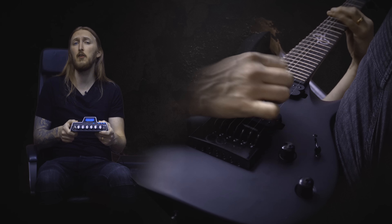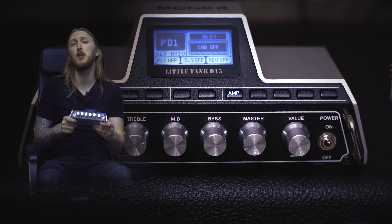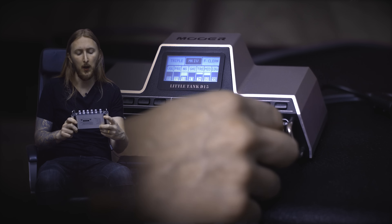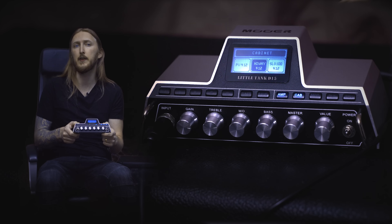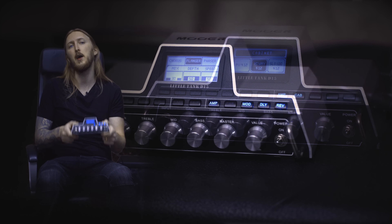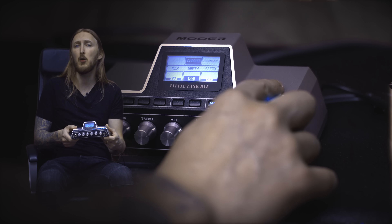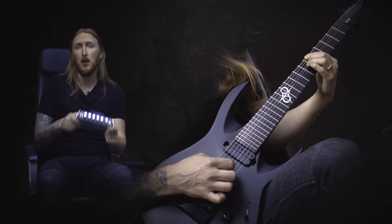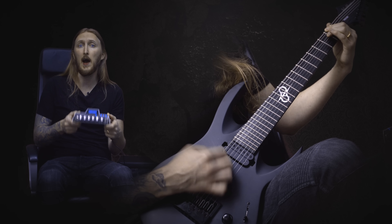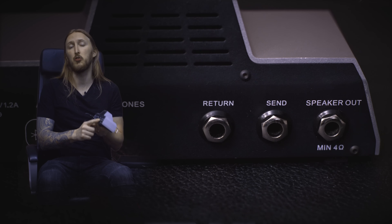The Little Tank D15 is an extremely small programmable 15 watt amplifier for guitar. It has 25 different amp models, 20 different cab models, and a wide array of modulation effects, delays, and reverbs. The 15 watt power amp is extremely loud if you want it to be, which is really impressive considering the actual size of the amp.